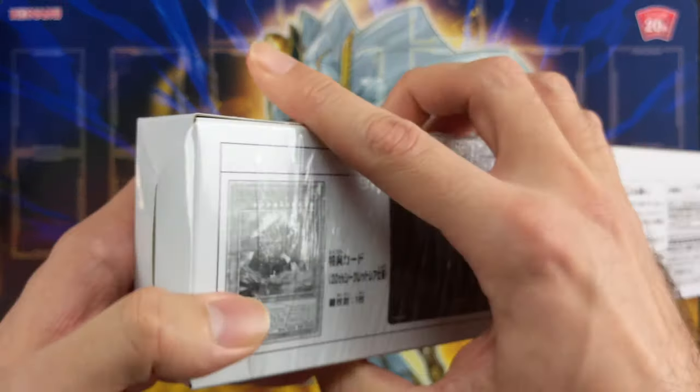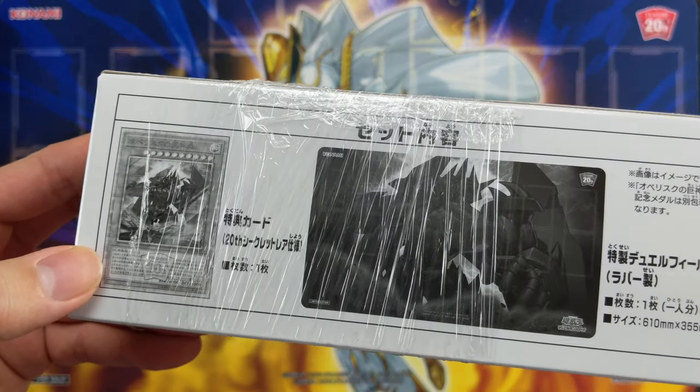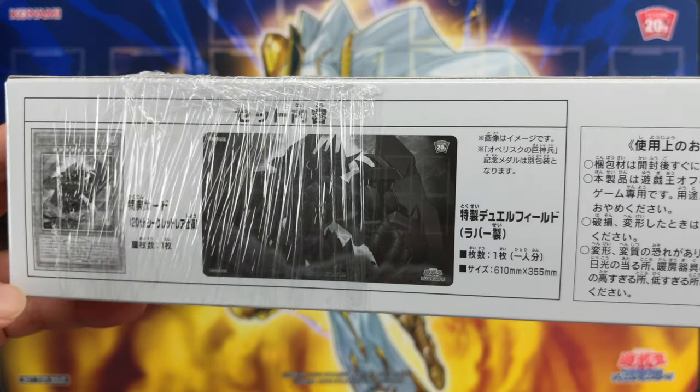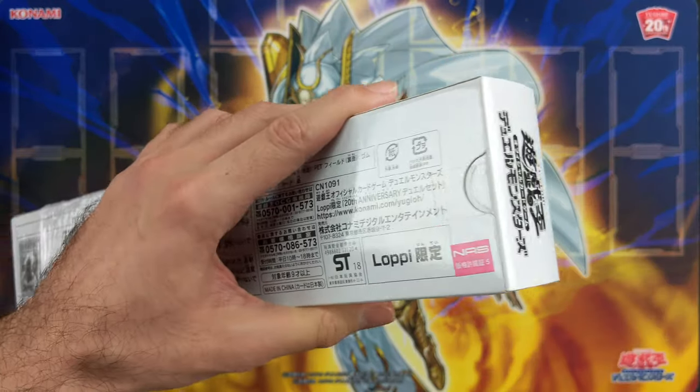Let's take a quick look at the back. So the dual set includes a 20th Secret Rare card and a playmat, both featuring Obelisk of course. And let's pop this bad boy open.